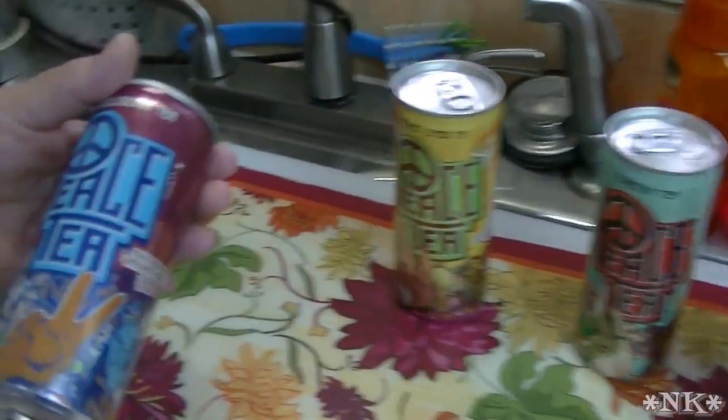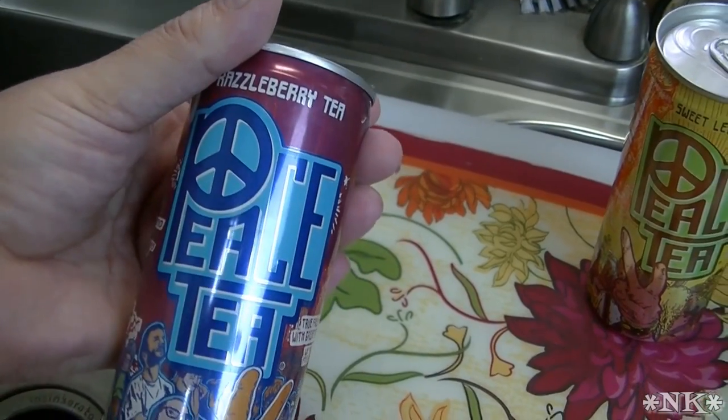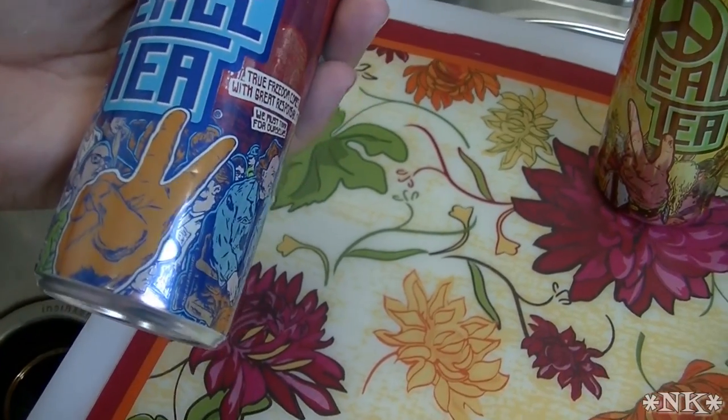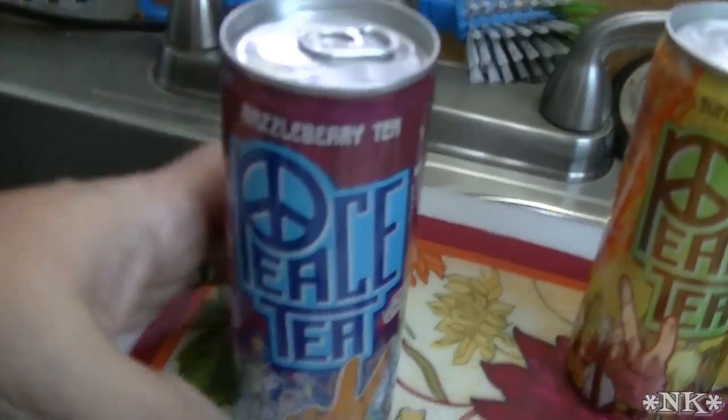So I wanted to share with you Peace Tea. This is the size can that comes in a 12-pack and this is an 8-ounce can. It's perfect for packing in the lunch box or just grab it on the go. We love Peace Tea in our house.